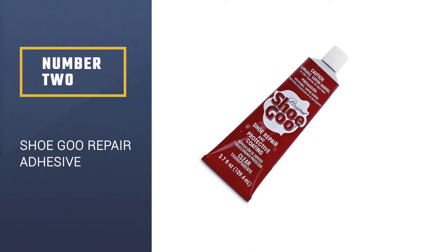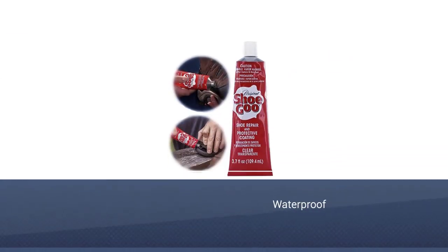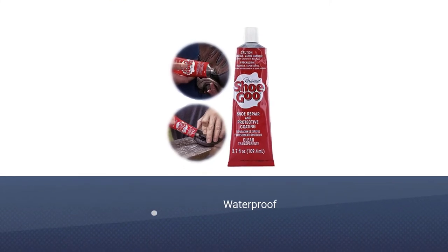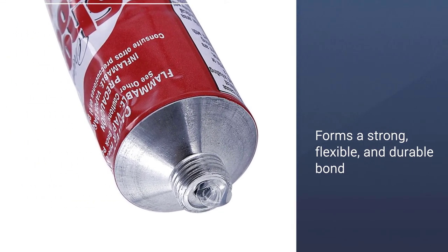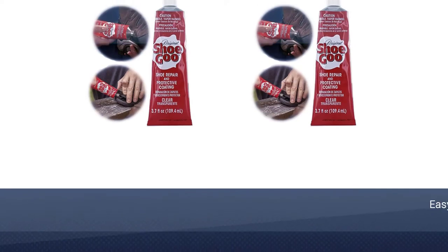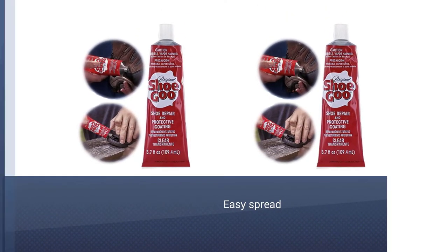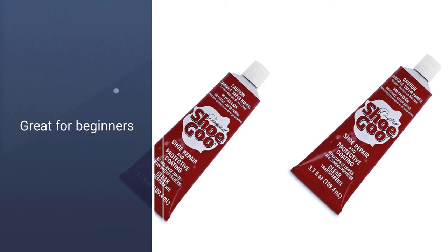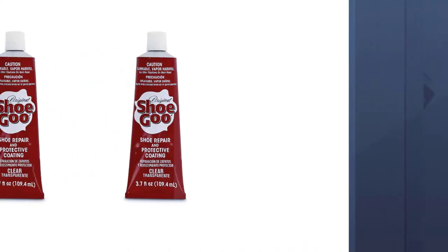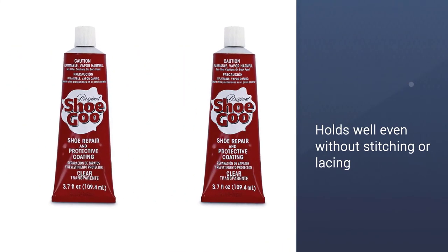Number 2: Shoe Goo Repair Adhesive. If you're looking for the ideal leather repair glue, the Shoe Goo Repair Adhesive is specially designed for sealing small holes and repairing all types of footwear, especially leather footwear. As the name implies, the Shoe Goo is great for permanent repairs like worn out soles, damaged heels, etc. It can be used as a preventive measure on footwear as well to prevent further damage to the shoes. The material makeup of this glue allows it to dry like rubber so it retains the flexibility of the shoe.